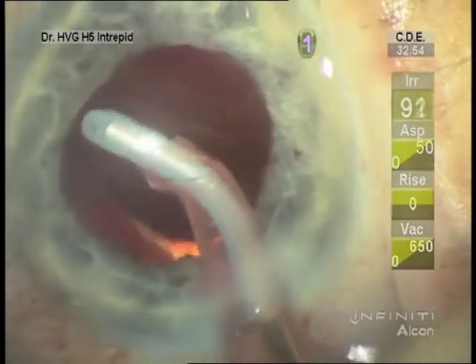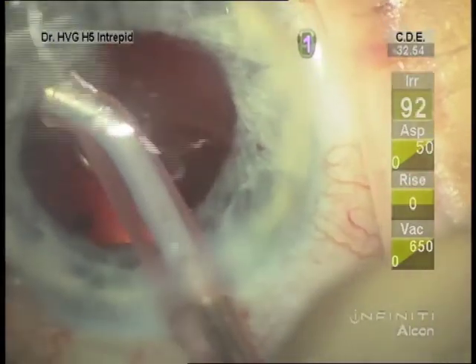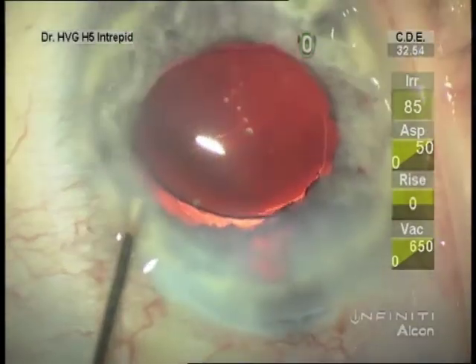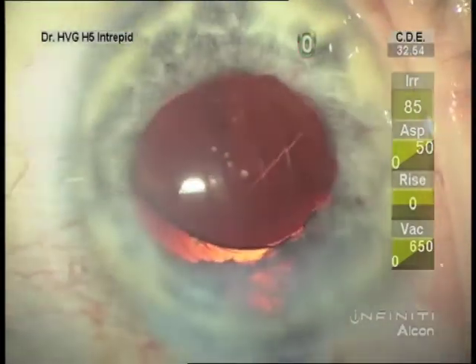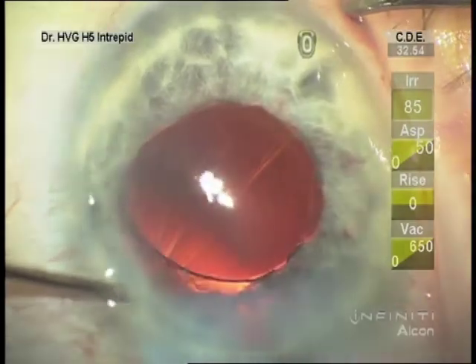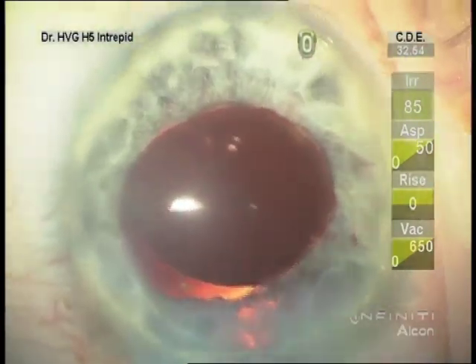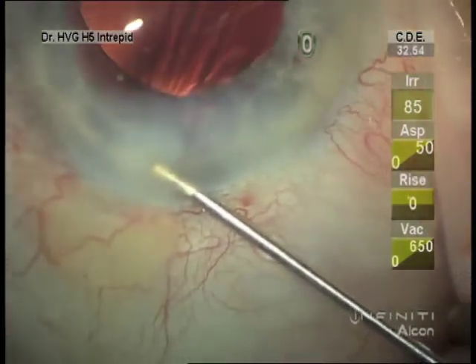Many times we do tear the sphincter a bit with the Malugan rings, and they don't constrict as they were before or even to normal. It's not unusual to lose a little pigment from the loops of the Malugan ring.